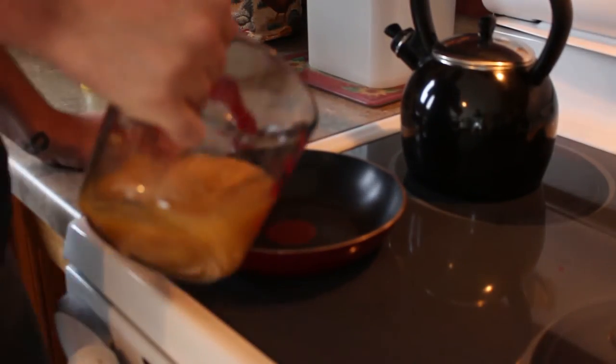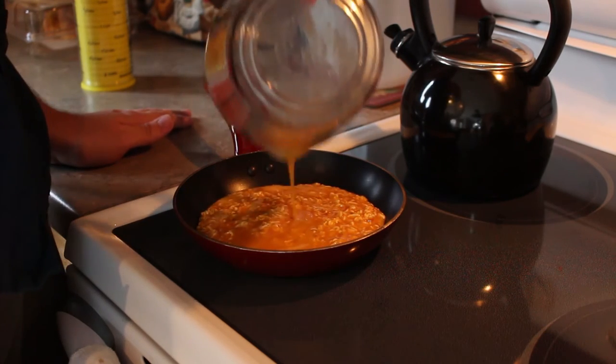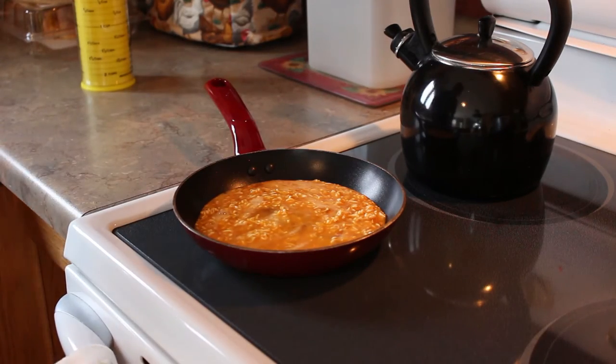Alright, we're on to the next step — we're back. We're going to make the omelette now. That's an omelette, I think. Alright, let's let that cook for a little bit.